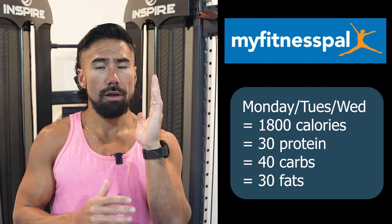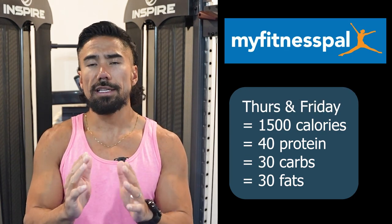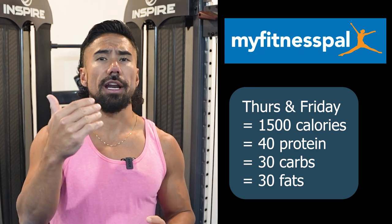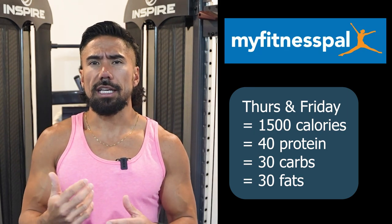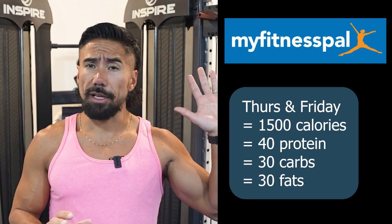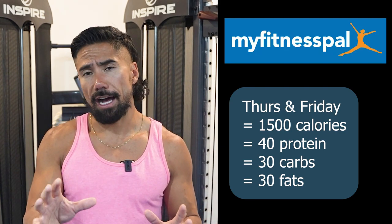Then on Thursday and Friday I would strip it down just a little bit to 1500 calories. At 1500 calories your body probably doesn't feel full, you're not bloated, and you're able to eat all those calories. You're going to be a little bit full on the front end, and in the middle we start to normalize at 1500 calories.